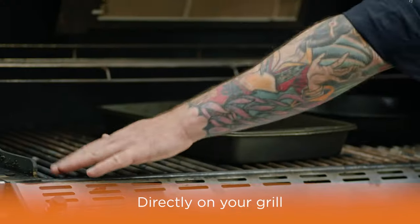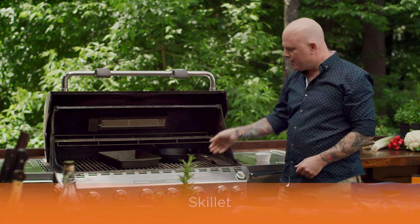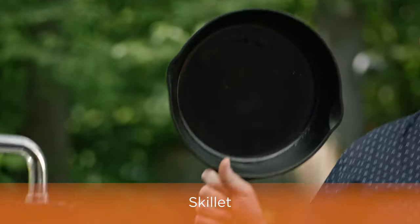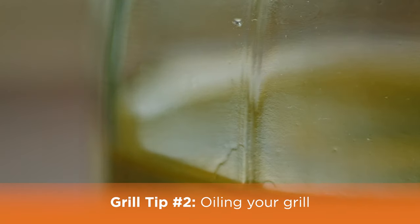Let's start grilling — three ways to do it. First, directly on your grill. Second, you can do it in a frying pan. And third, a classic: you can go cowboy style in a skillet. Just remember to really well oil your grills.